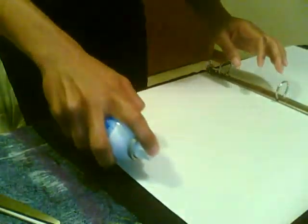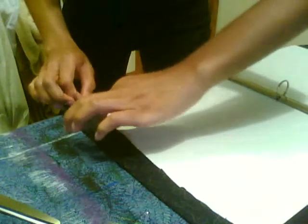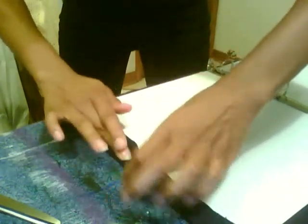I always save the extra pieces of fabric because I never know when I might want to reuse them. Then I just cut down the side, fold it over, and again pull out the air bubbles as much as possible.